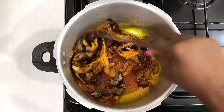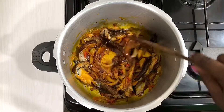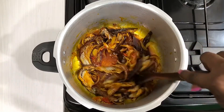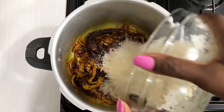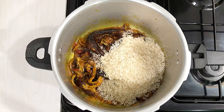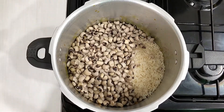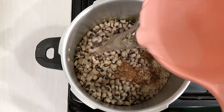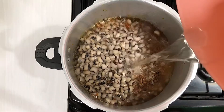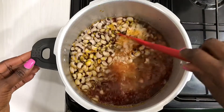At this point you can add water, or you can wait until after adding your rice and beans. Add your washed rice to the pot, add your parboiled beans as well, add some crayfish, and add water. If you have meat stock you can add your meat stock or meat broth instead of water.